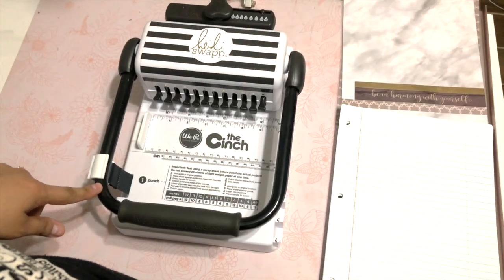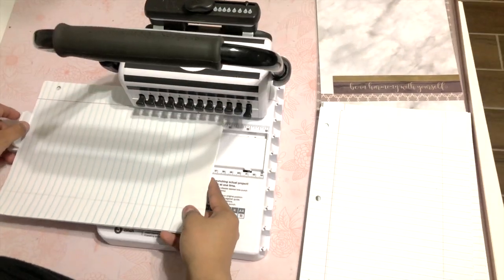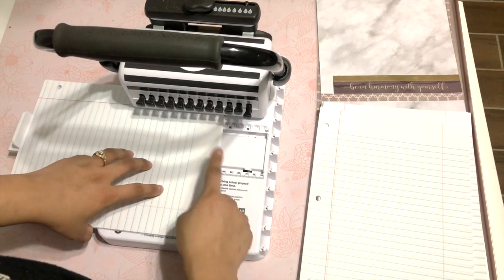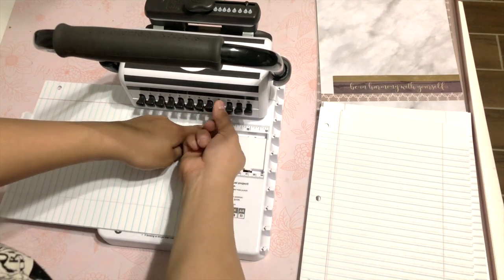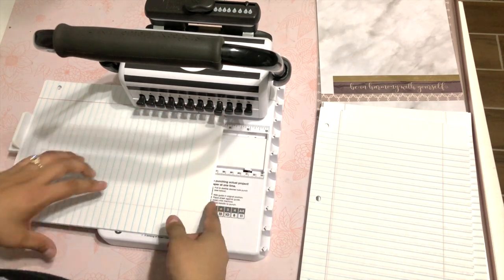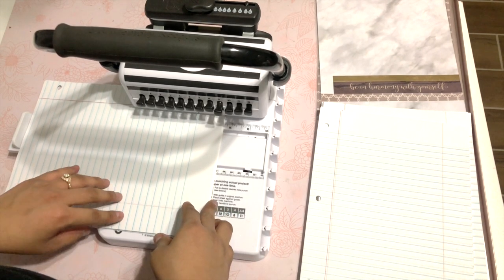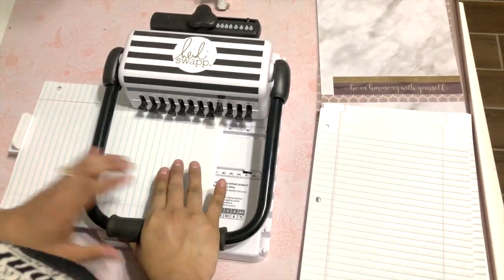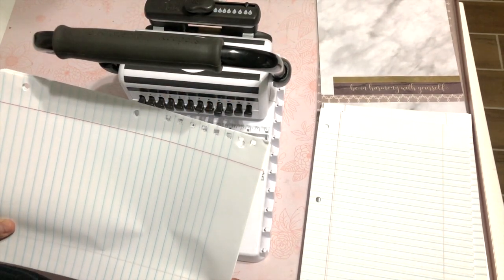So this is the cinch — it's going to punch holes in your paper. I like pulling it all the way to the back, and I'm going to pull this little space right here so it doesn't punch a hole at the very top, because it's such an awkward spot to have a hole. Then I'm just going to press all the way down, and there are the holes.